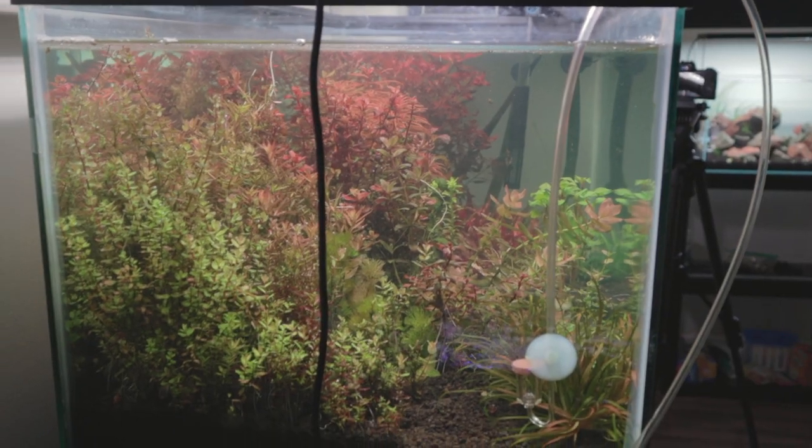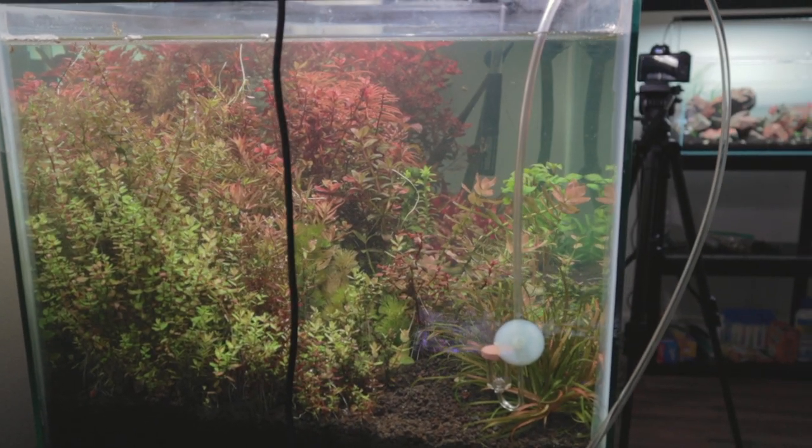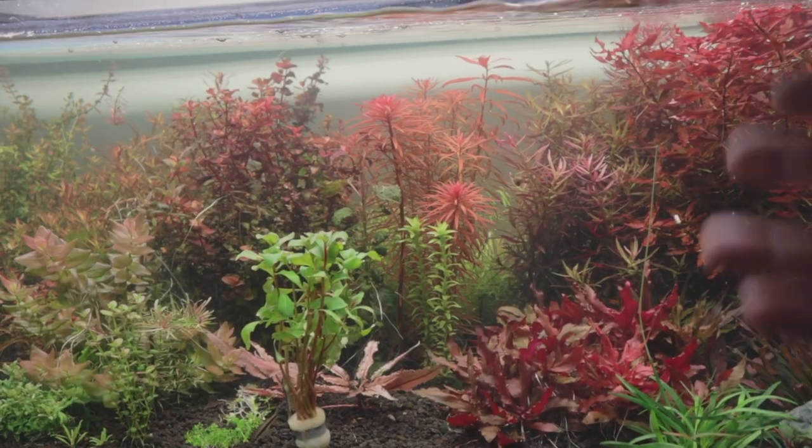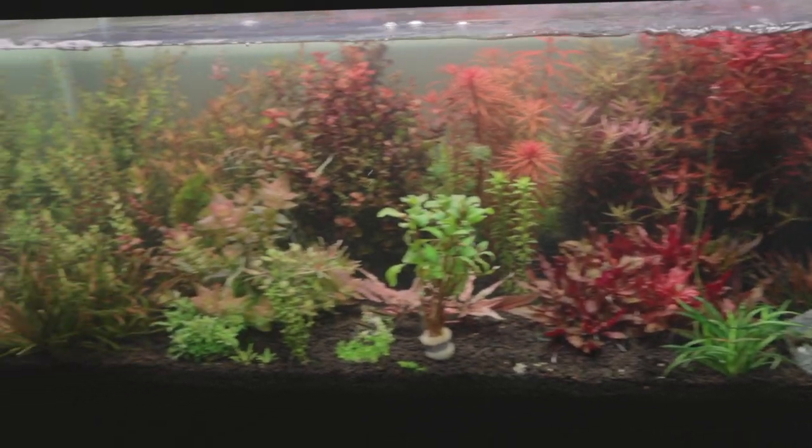This is the tank now. From the side of the tank you can see directly across, and it hasn't been like that for quite a while. The funny thing is, during this whole time I thought the plants were suffering, but that doesn't seem to be the case at all. I'm very happy with this tank.